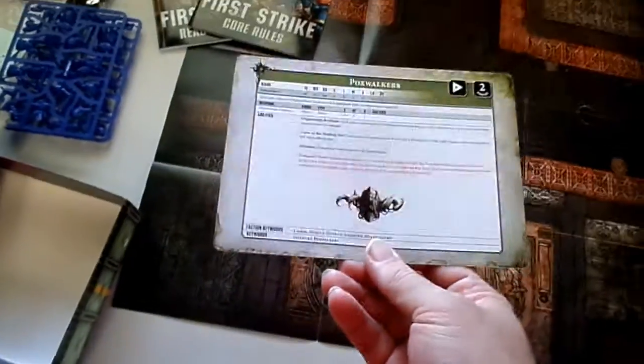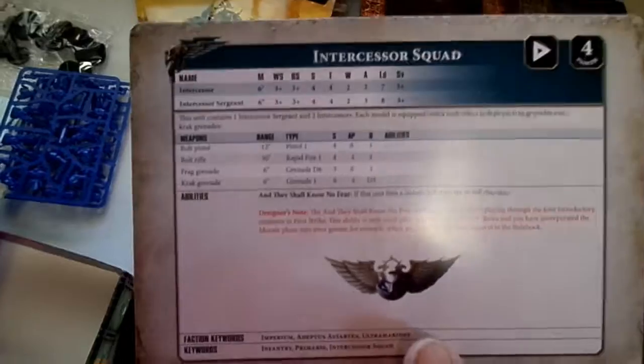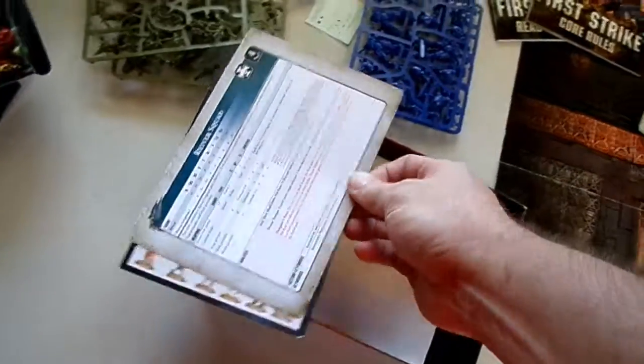We've got Pox Walkers — a nice little data card sheet. And of course, if you need to know what they should look like, it shows you. Same again — we've got the Plague Marines one. It's a nice little data card. This is a nice little inclusion — I'd like to see them do this a little bit more often.